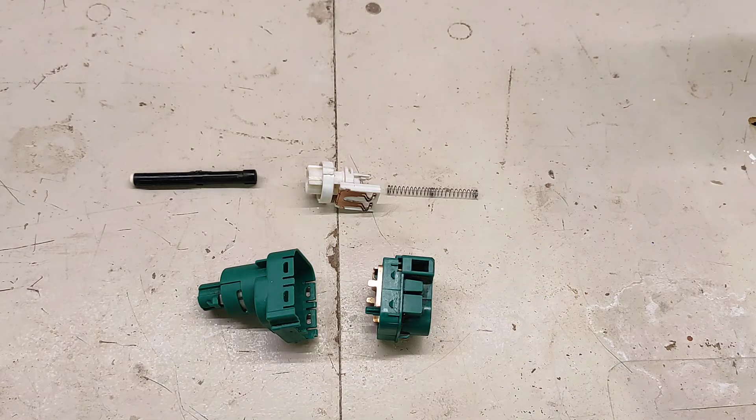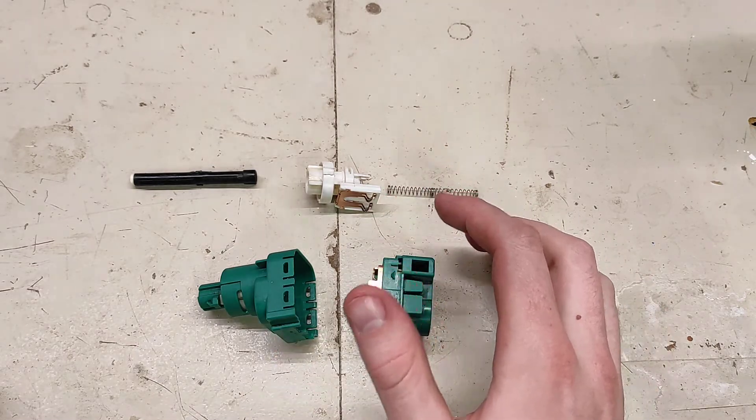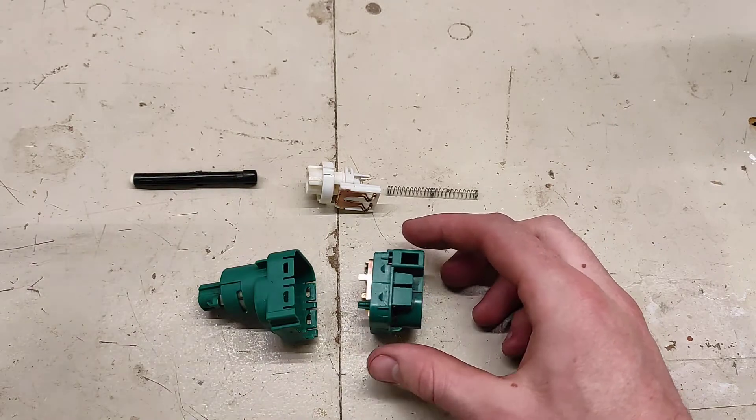In this quick video I'll explain how to basically rebuild a brake switch from a T4 Transporter. They're a little bit annoying to get out. Basically undo the clip, unplug the plug at the back, and then rotate anti-clockwise to get it out.